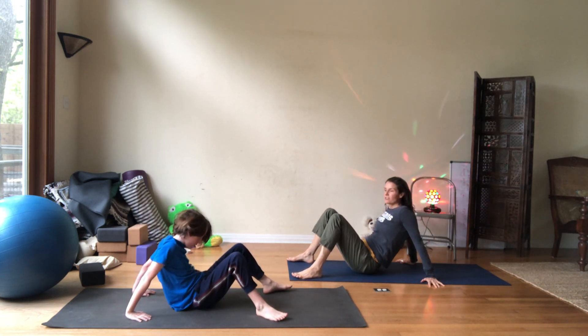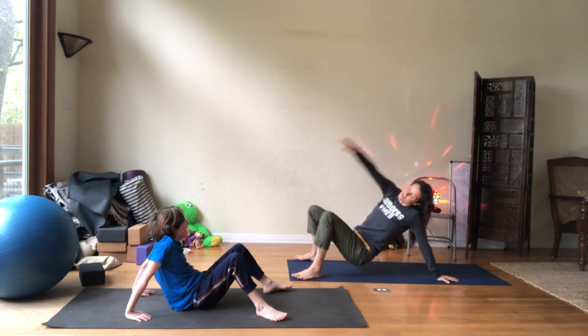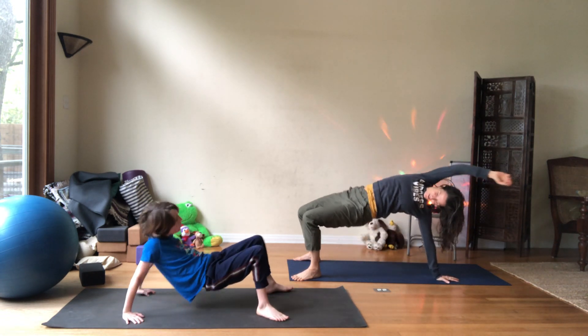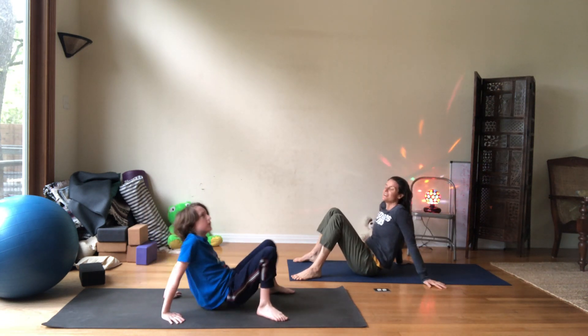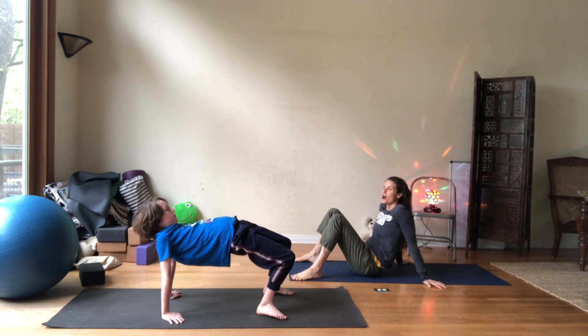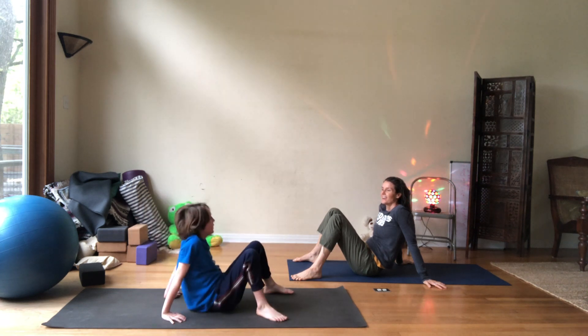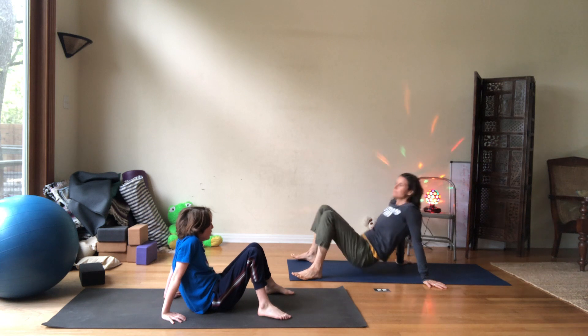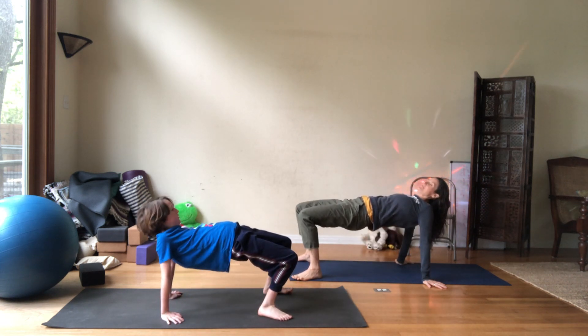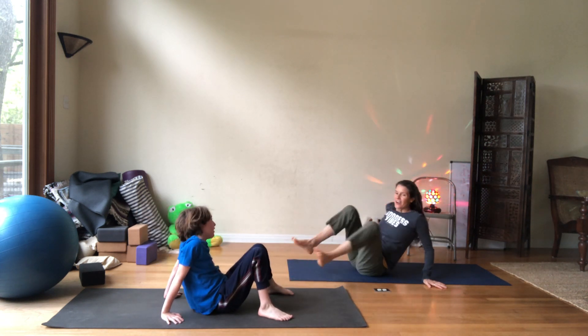You have a version of this you like, don't you — where you lift one arm? Where you go like that? Do you have a version of that? I think so. I think it goes like this. Nice. Cool. Want to try it together? Yeah.